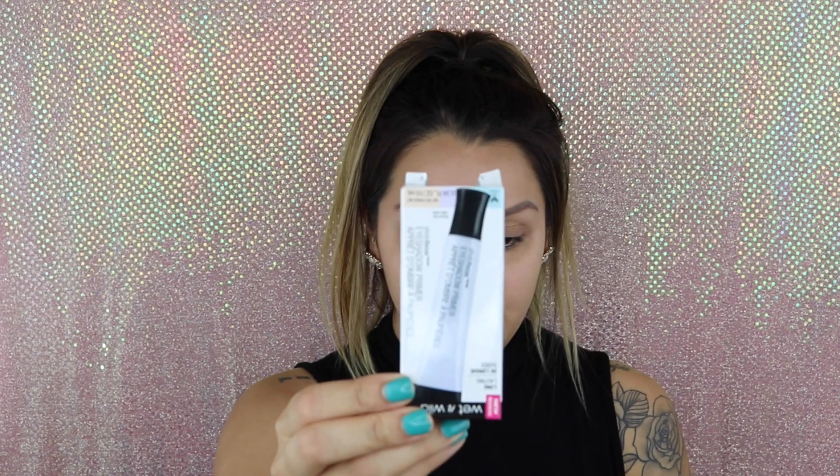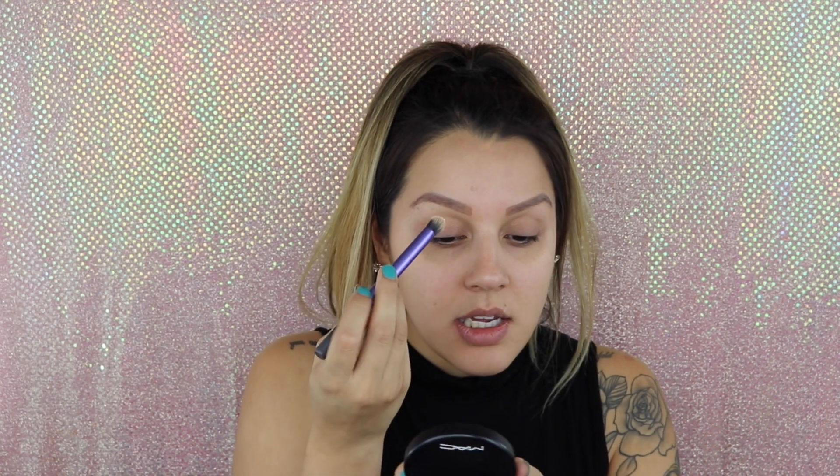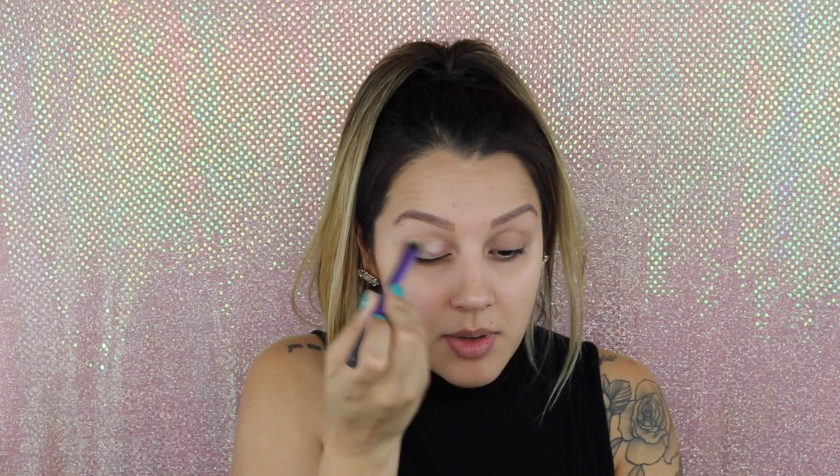I just bought this eyeshadow primer from Wet and Wild. I heard a lot of good things about this primer on YouTube, so I thought I'd check it out. Just taking some on the back of my hand, and then just with a fluffy brush I'm going to grab some and apply it to my eyelid.